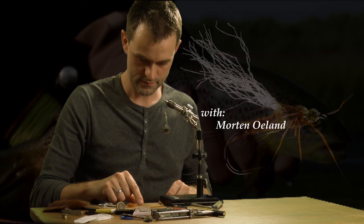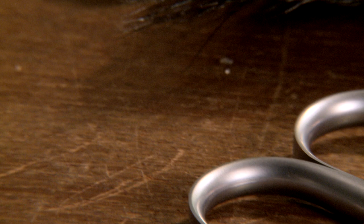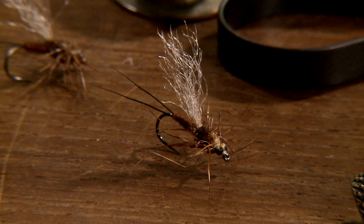In the movie, Morton catches two good fish on a heptagenia parachute fly, tied using the exact same techniques used in the BWO Dunn.